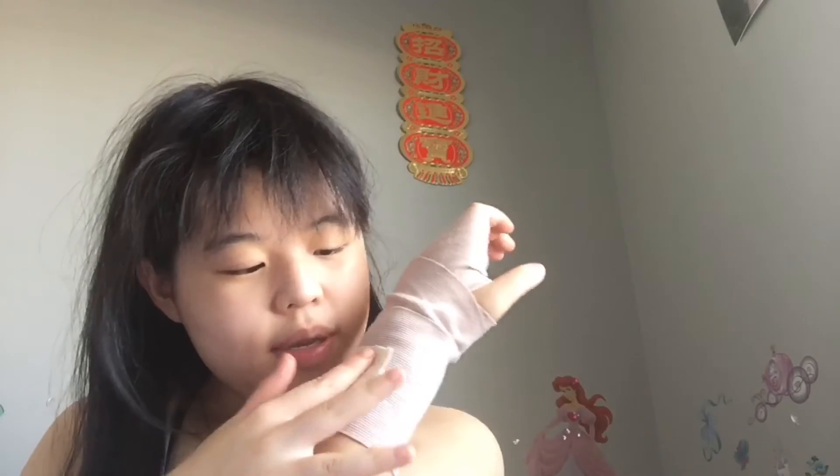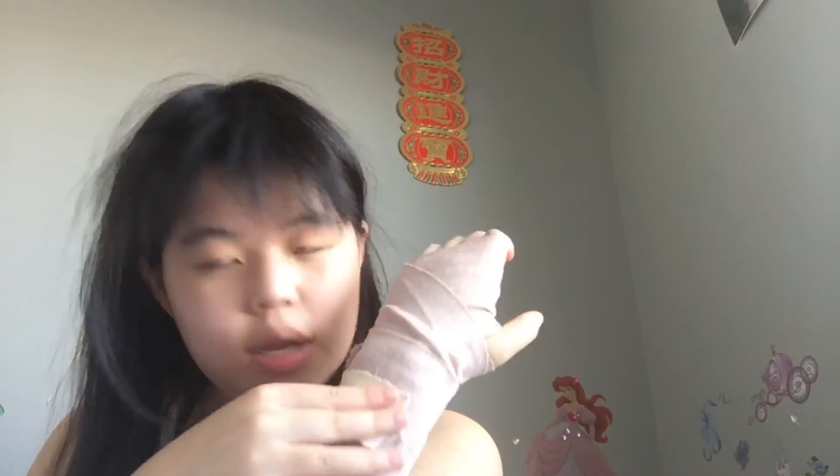And that's how you wrap a wrist. Enjoy this video — see you guys in the next one, bye! Peace out, bye!